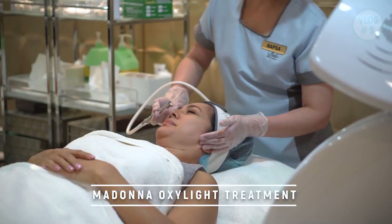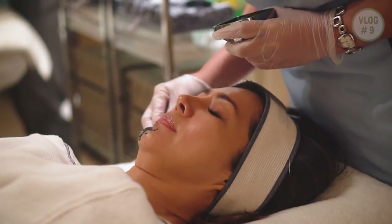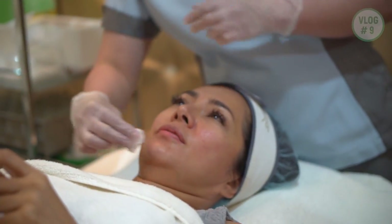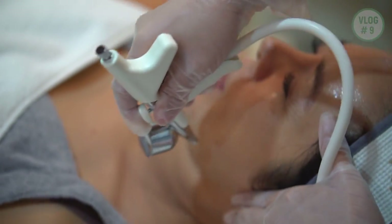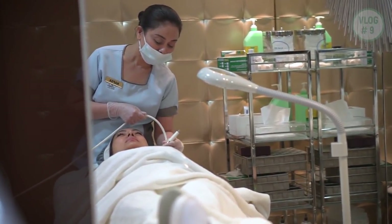Hi everyone, I'm Dr. Nikki and we are here in Bello Greenbelt. I'm here with Ms. Alice and she's going to have the Madonna Oxalite Facial Treatment, which is one of our best facial treatments. The Madonna Oxalite Treatment is the ultimate combination of skin therapy treatments. It's a facial that is good for fine lines and wrinkles, acne, hyperpigmentation, enlarged pores, muscle toning, lymphatic massage, tightening of the skin, and anti-aging. It's composed of six steps.